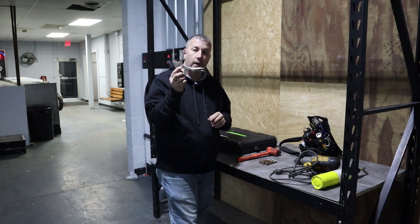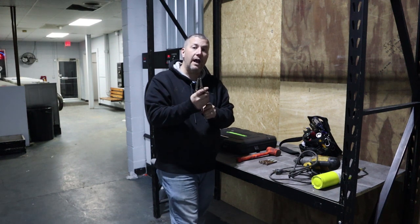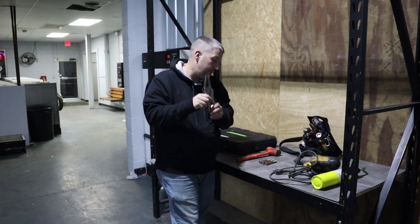Needle nose vice grips — a must. I would actually have a big set of these and a smaller set if you can find them.